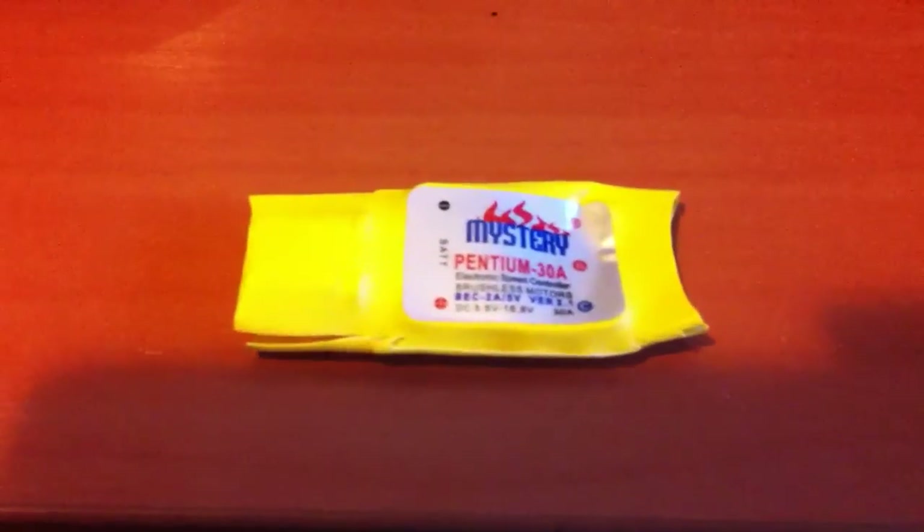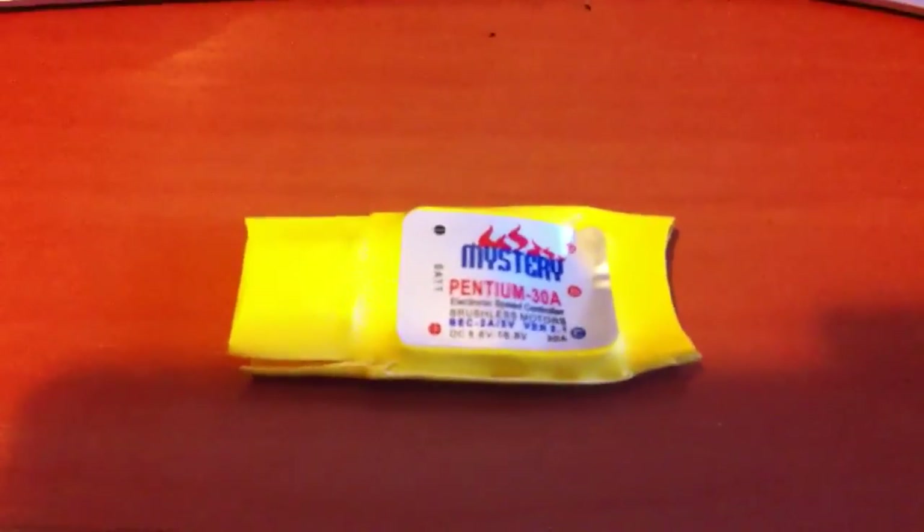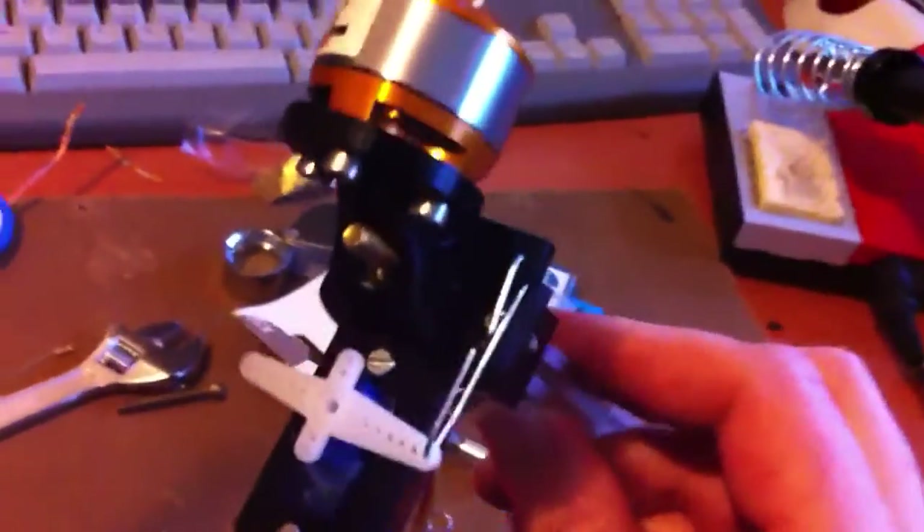So I'm now building a tricopter. This is what I've got so far. This is the part that needs to have an extra servo on it, so that you can go in all directions.